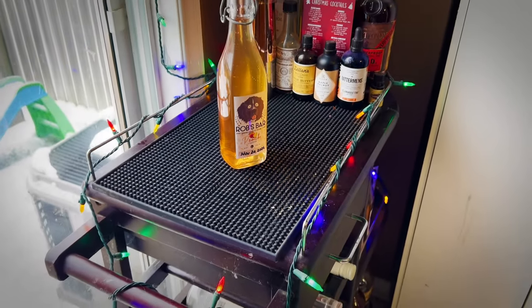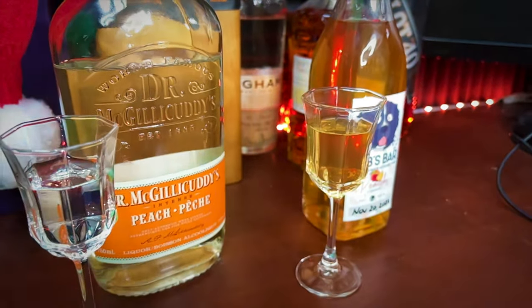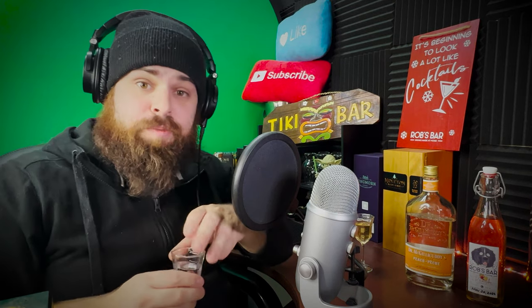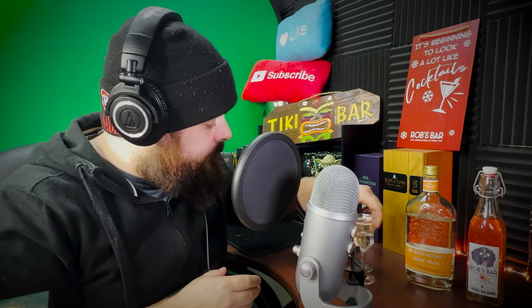The liqueur is done and I'm going to compare it. I've got two right here — my liqueur and the only other peach liqueur I have, which is Dr. McGillicuddy's Peach Schnapps. We're going to compare the two. Starting with the Dr. McGillicuddy's — it's a strong peach flavor, good sweetness, not too much alcohol burn. That's a great peach liqueur, nothing wrong with that. Now let's try mine.